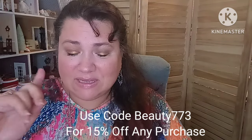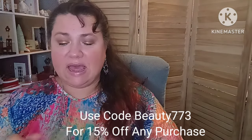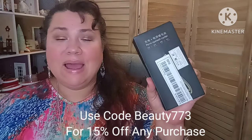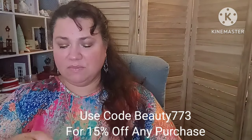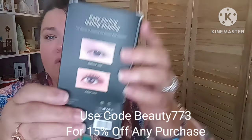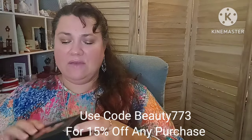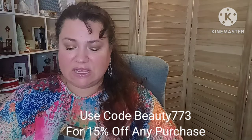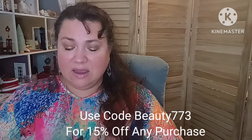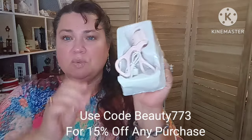The first item is an electric hot eyelash curler. I've never tried an eyelash curler and my eyelashes need all the help they can get. It comes in a box like this and I'm going to pull it out. You can see the before and after — my daughter looked at it and she was like, 'Ooh, this is what you needed, mom.' I was like, yeah, I think that's what I needed was an electric curler. So it looks like this when you pull it out.